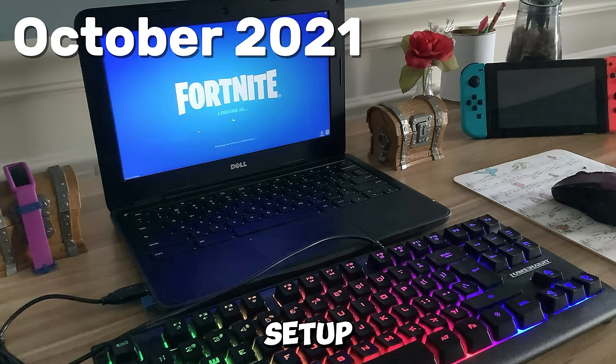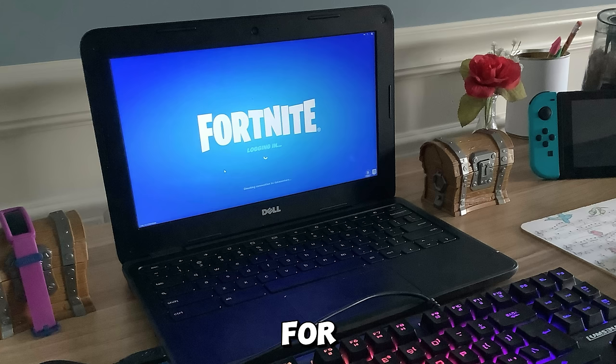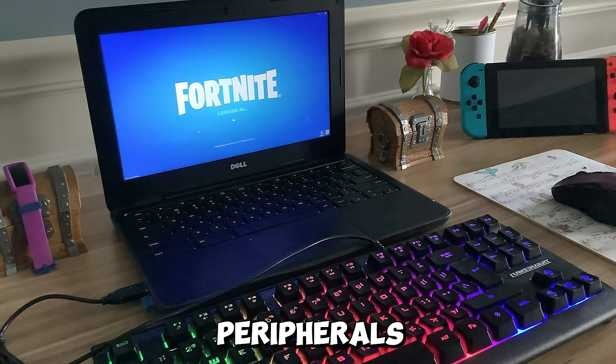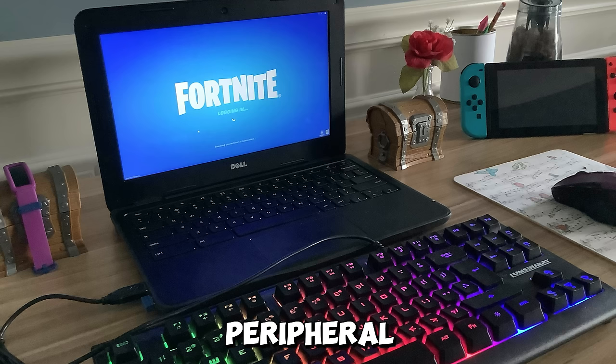So this was my very first setup ever. I had it at the end of 2021, around October or something. This is when I first got my desk, so I kind of just put my Chromebook there that I used for school, and also bought some peripherals like the keyboard and mouse because I already had the mousepad. The peripherals were really bad — it was a membrane keyboard, a cheap wireless office mouse, and a mousepad, and each peripheral was under 20 bucks.